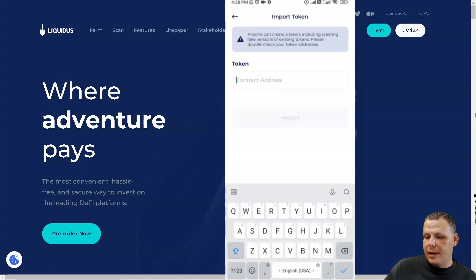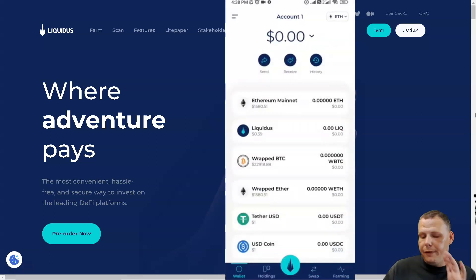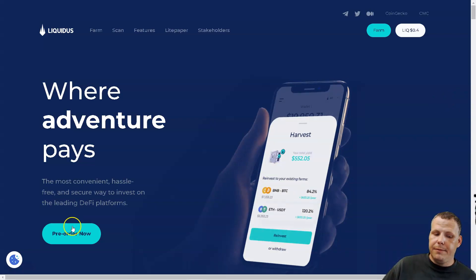Note that anyone can create a token, including fake versions of existing coins, so please double check your token addresses. It really is that easy — one, two, three. If you already have an account and you're ready to jump into DeFi, this is going to make it so much better. Check out Liquidus for yourself — if you've been worried about DeFi, this will put it in your hands and let you do it from your phone. Thank you for watching and I'll see you guys next time.